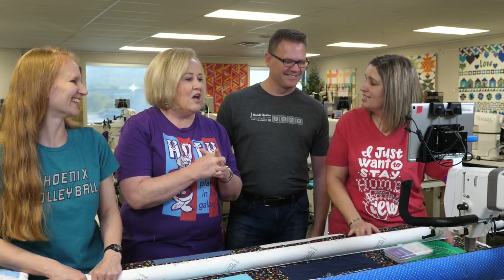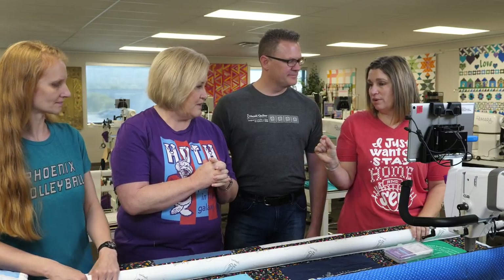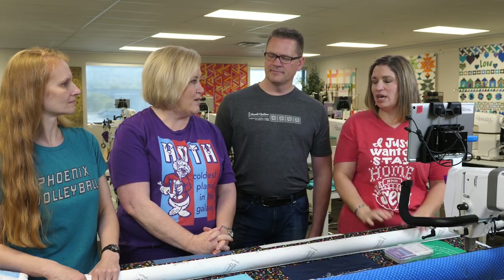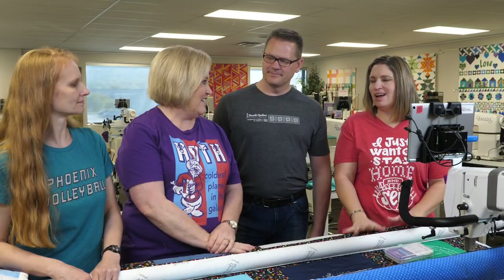For binding — I bind on the frame all the time using the small square foot, the quarter-inch square foot, because you get that perfect quarter-inch seam all the way down the edge. You put the binding on, take it off the frame, then machine bind it. On a quilt like this I'm going to take it to my domestic machine and stitch it down when I fold the binding over the edge. T-shirt quilts tend to get loved and washed a lot, so that stitched-down machine binding is more secure.